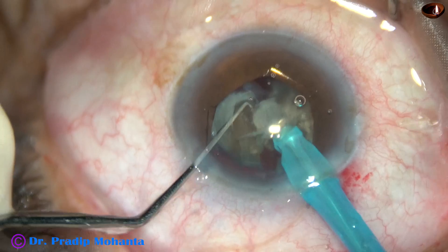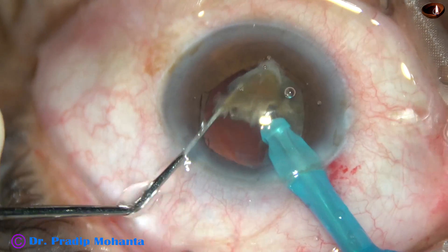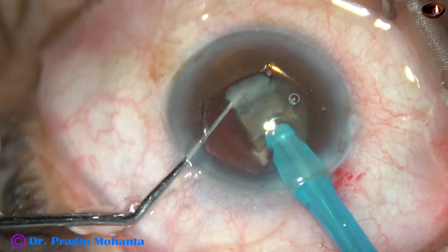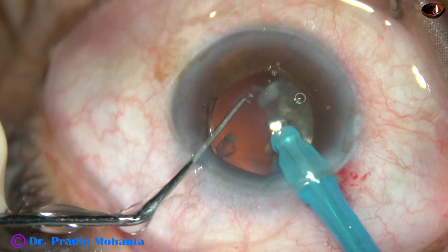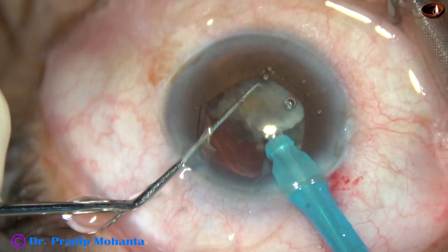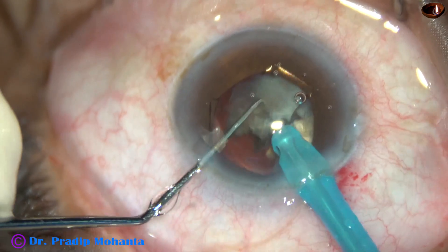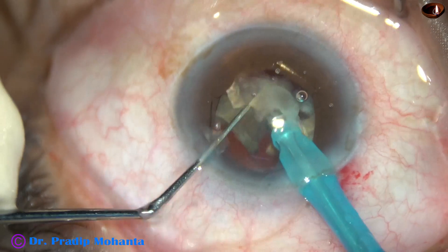And see the main wound — you will never get wound burn with Oatly because the phaco needle shaft is thinner and narrower, and there is a lot of BSS around the shaft of the phaco needle.